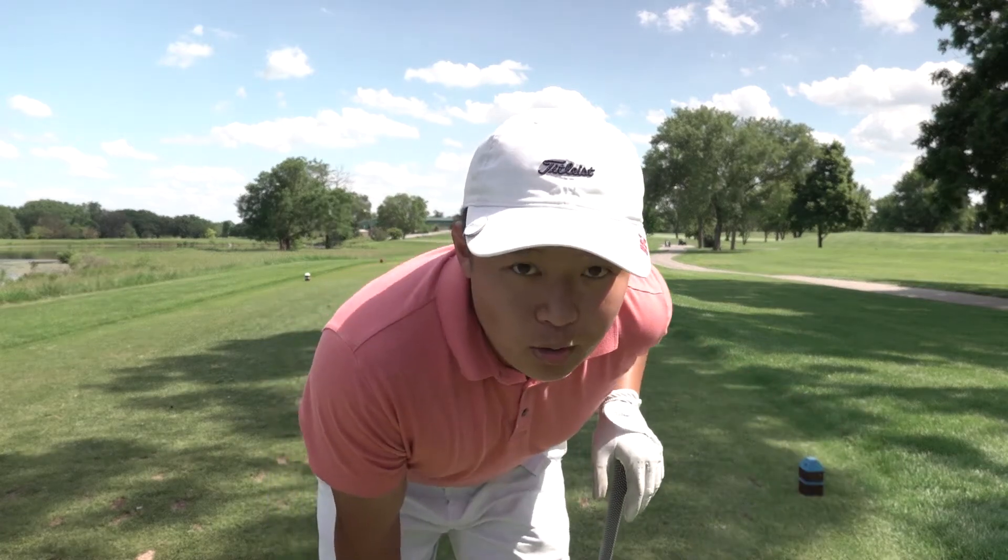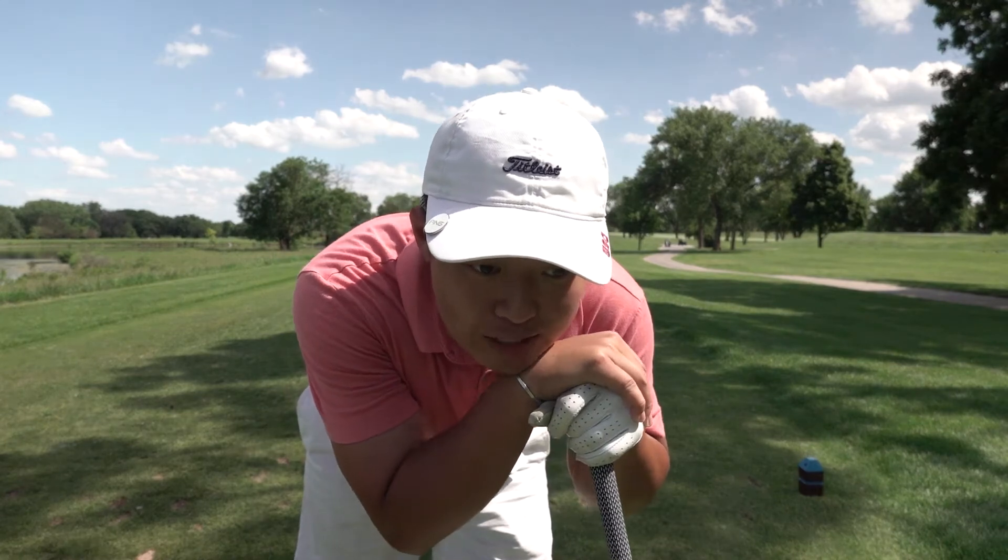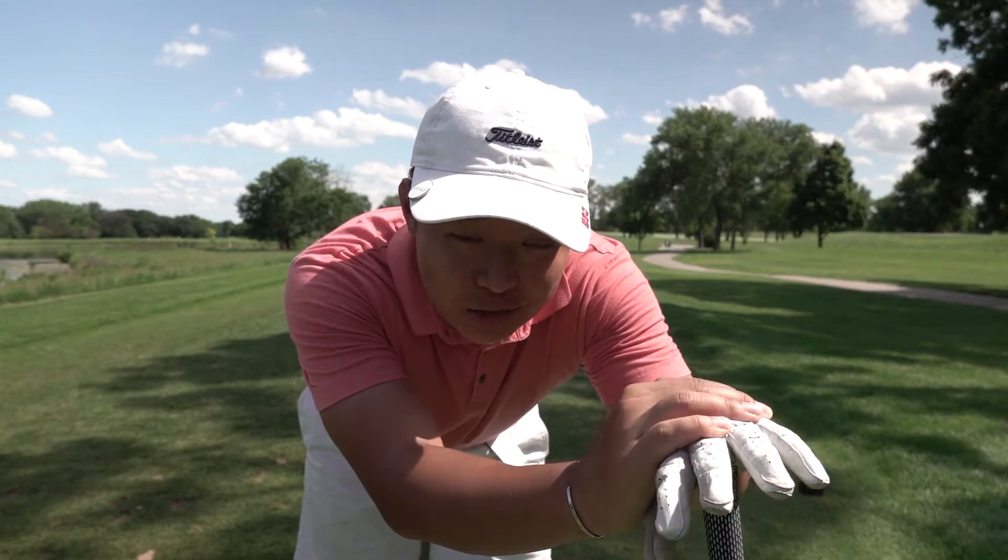We've got a long par three here playing about 180 from the blues — I've got a five iron in hand. Unfortunately on that last hole my battery died while I was waiting on the tee box, so I couldn't get any footage. I just didn't have time between groups to replace the battery. Score update: I did bogey that hole — chipped it on and two-putted. That means we're nine over through eight, now playing the last hole.